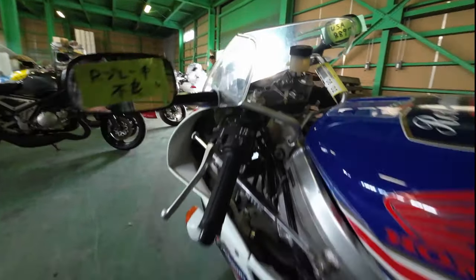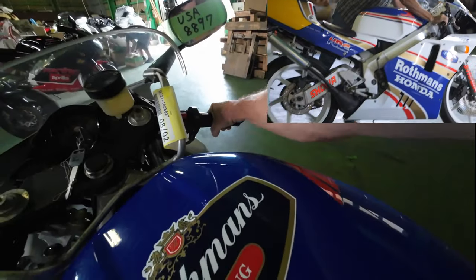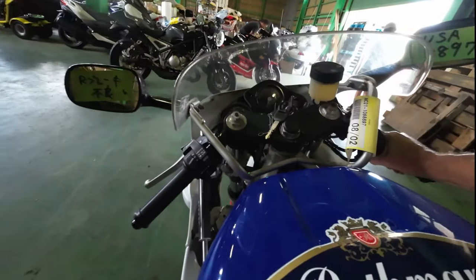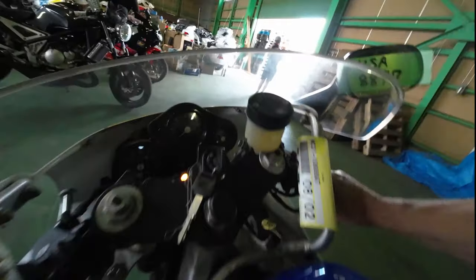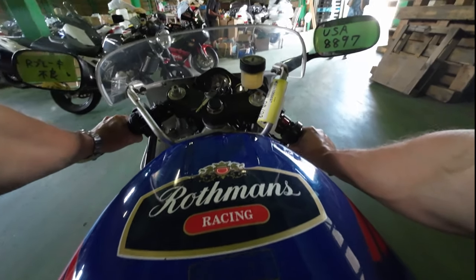So basically just do a cold start here. Choke. That's nice — it's still got the choke on. So I'm happy.